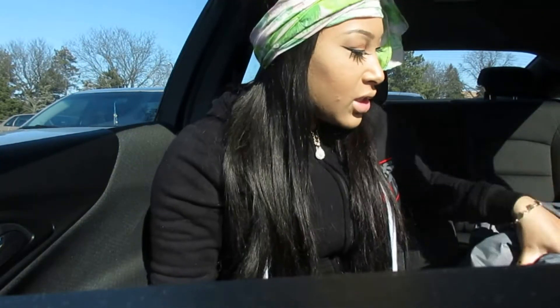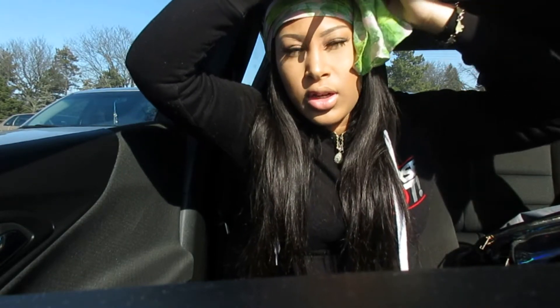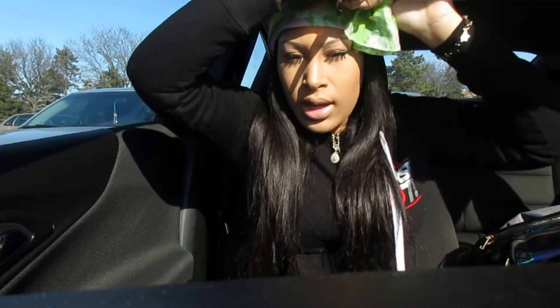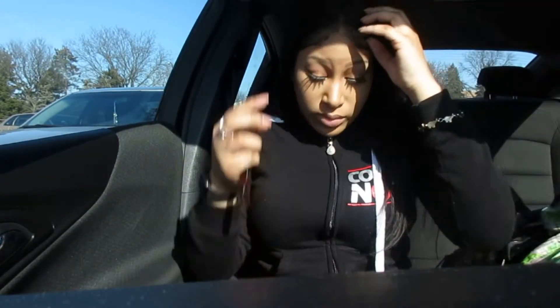Hey y'all, update on this hair. I'm about to take my scarf off — I laid my edges down. I got a quick weave — six-by-six closure, 18-inch closure, 20, 22, 24, like I said before. For the most part I do like the hair, but I don't like the closure. I don't like the closure because you can see all the lace — it's just cheap.